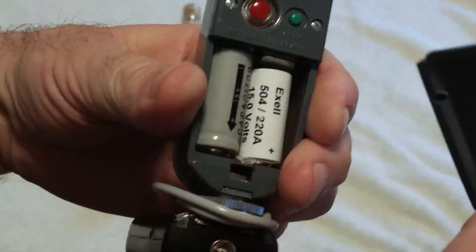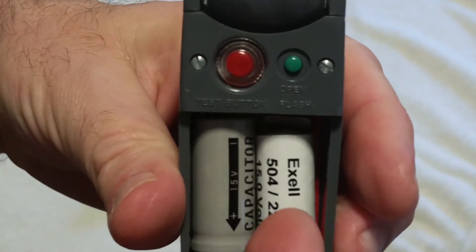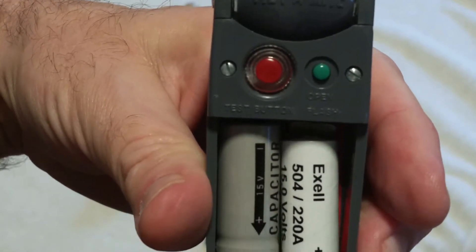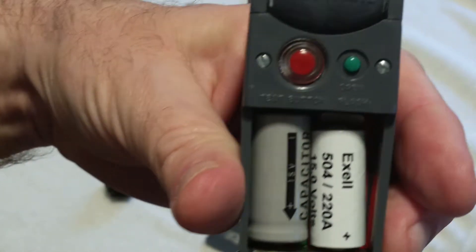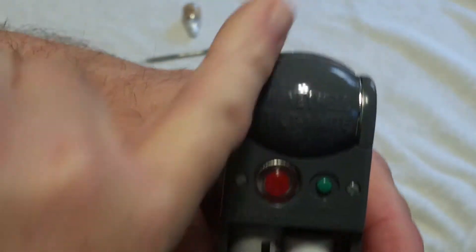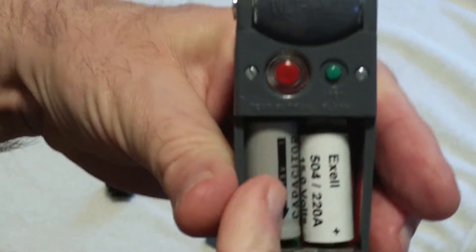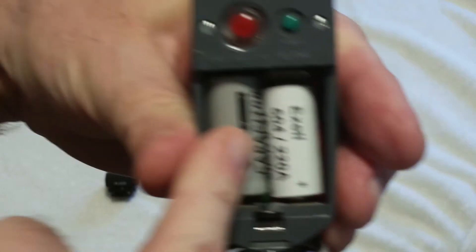Under the battery cover there is the battery. This is a modern Excel brand 504A / 220A 15-volt battery. It costs about $9. The originals were EverReady 504s, or the equivalent number from Burgess, Mallory, or Maxell. Normally this battery would have the positive terminal towards the top — where the flash head is — and negative on the bottom, with the capacitor next to it. The battery charges the capacitor first, and the capacitor releases its energy to the bulb. That would have the arrow pointing up — it actually has an arrow — pointing up.